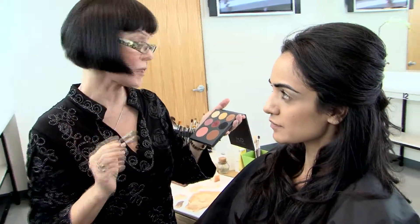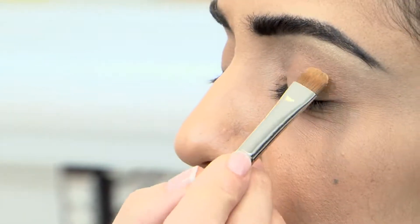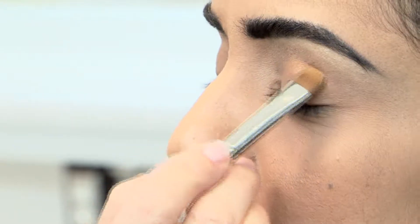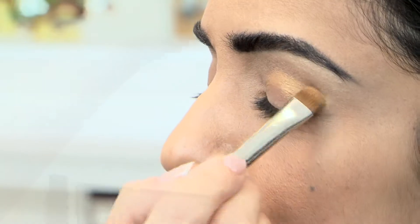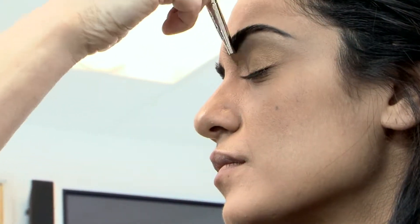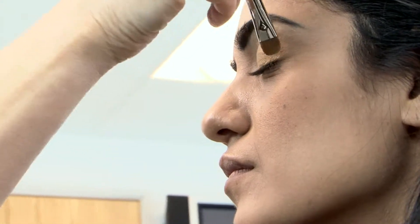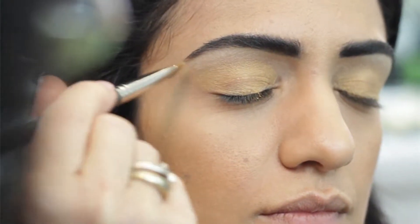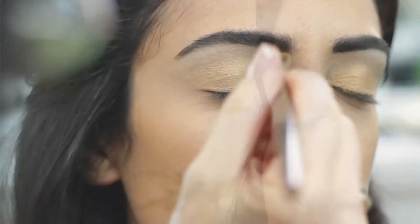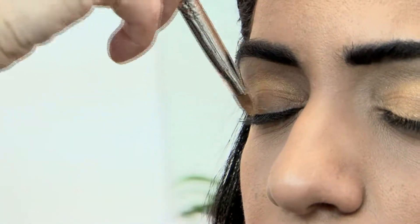Using the same 350 brush, I'm going into my sunset color to apply on her lid. I'm using a stippling motion right at the bottom of that contour on the top of her eyelid, stippling it all the way to the lash line. I'm going to repeat the process on the other eye, stippling the contour of the eye, and then turning my brush upside down so I can get close.